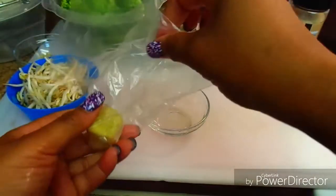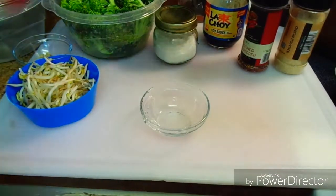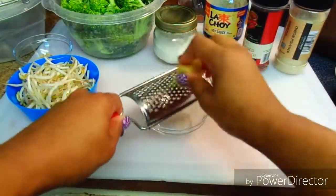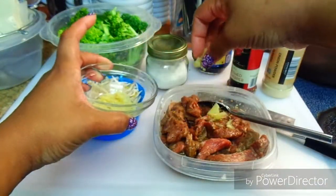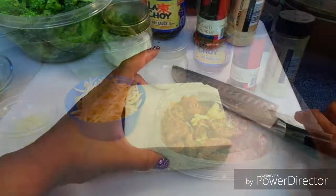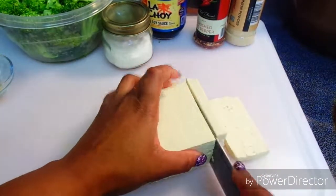While my beef is resting, I'm going to grate up my ginger — I'm going to grate up this whole little block because it's going to be used for both the tofu and the beef. I add a little bit of the minced ginger in there, give that a toss, and set it to the side.